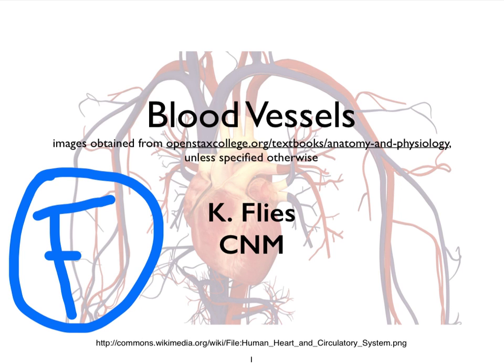Hi, this is Dr. Kat Fleece from Central New Mexico Community College. In video F on the blood vessels, we're going to focus on how to measure blood pressure.